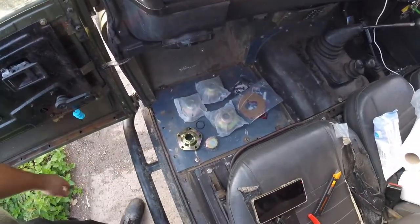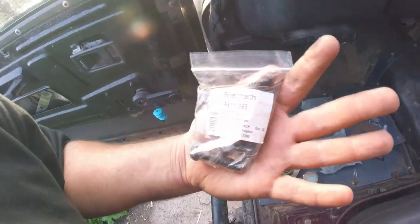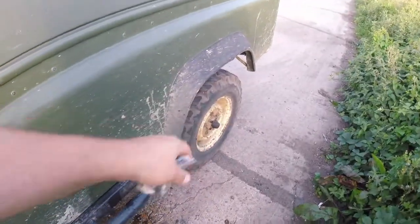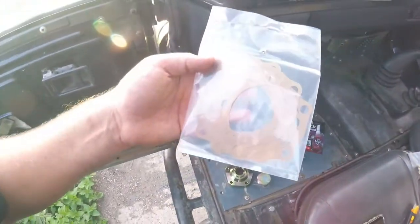I've got the correct bolts — in case anyone else has the same thing and needs the numbers — because there's actually a snapped one in there, which I'm not looking forward to doing. And I didn't get gaskets with these, so I had to buy the gaskets separately.